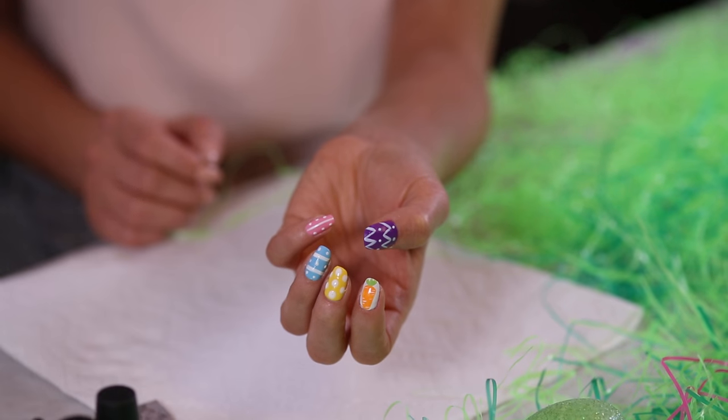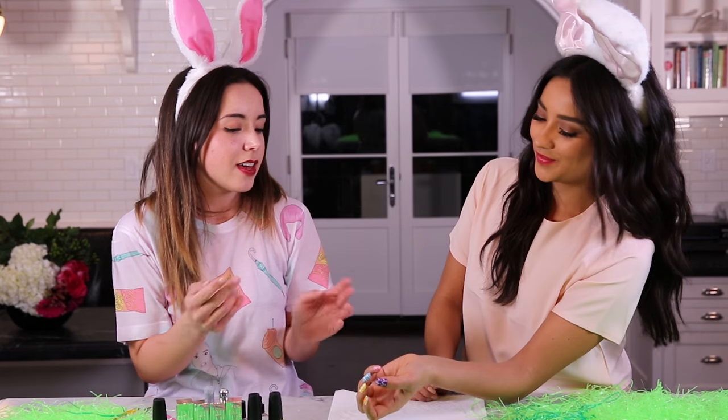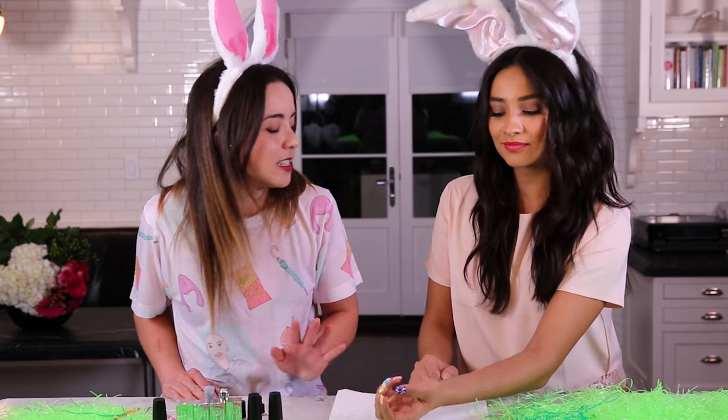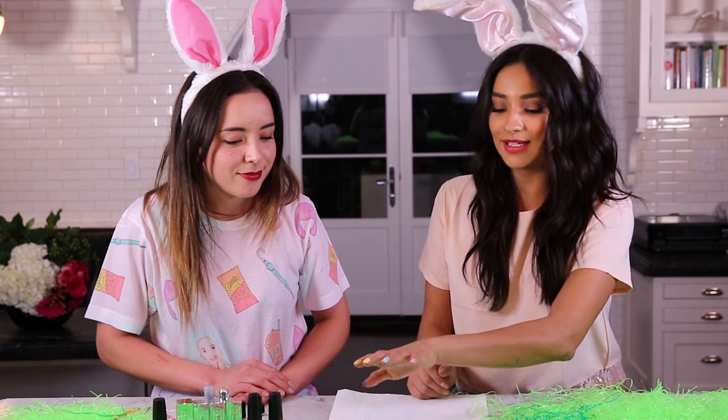Fun, easy, simple, cute Easter egg nails — there you have it. I can't think of any simpler way to accessorize your outfit. With these simple Easter egg nails I am set and ready to go for this month.